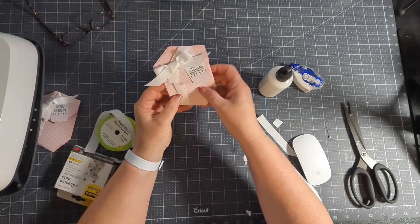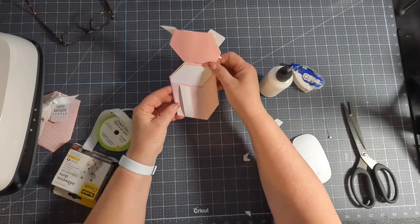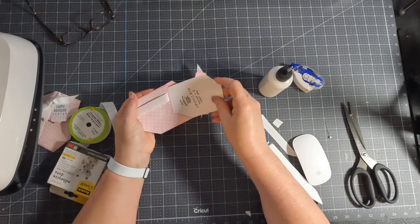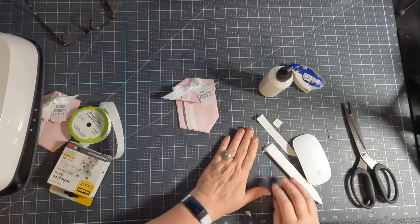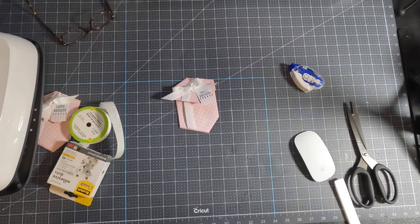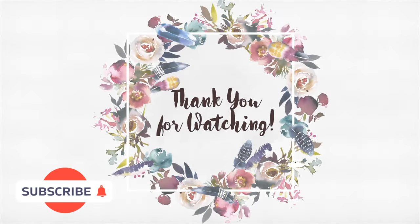Super simple and easy. It was an optical illusion because when I look at it like this, it's fine. Super fun, simple, and easy. And then you have your little message card. Alright guys, I hope that you enjoyed this tutorial. If you have any questions or need some help, please don't hesitate to ask. Happy Memorial Day and happy crafting — I'll catch you on the next video. Bye-bye.